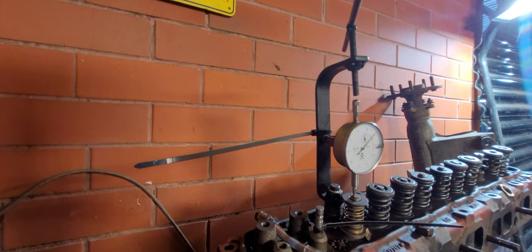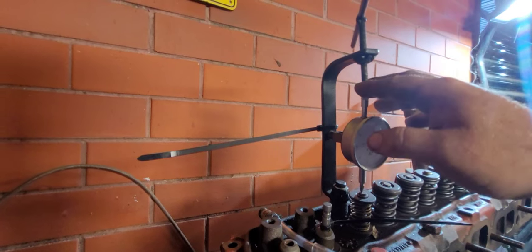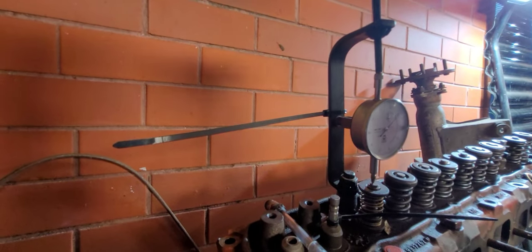Next, we've got our little homemade fixture for our dial indicator. It's nothing more than just a little bit of steel strap and a few nuts and all-thread and bits and pieces all cobbled together just out of junk. So we can measure our valve lift.